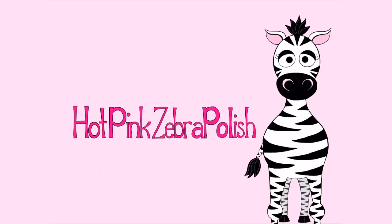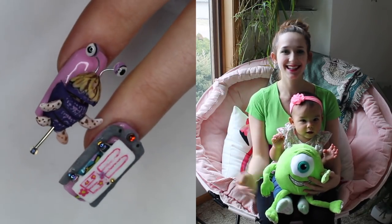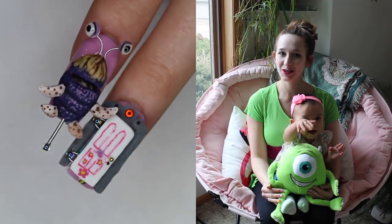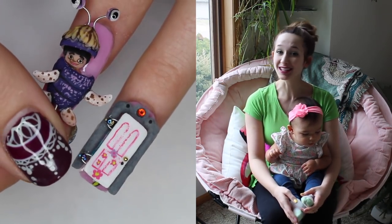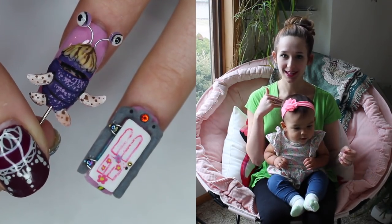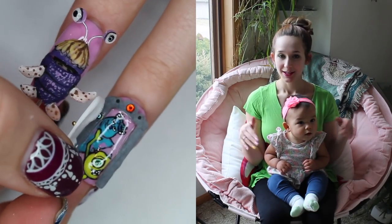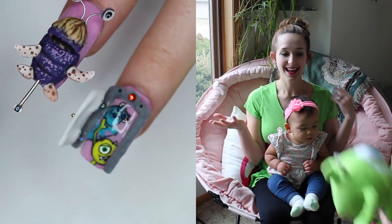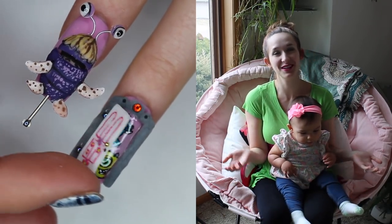Hi guys! In today's video I'm going to be showing you a little 4D Monsters Inc Door — it's Boo's door, and you open it up and you can see Mike and Sully inside. I hope you guys like this design as much as I do, and don't forget to click subscribe to see all my future videos as well.